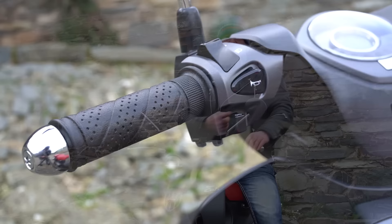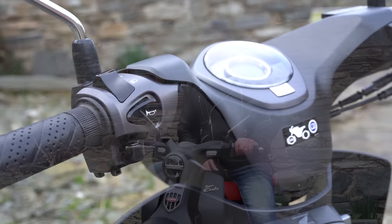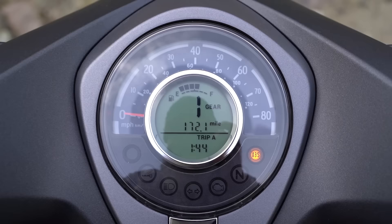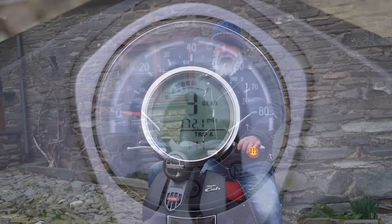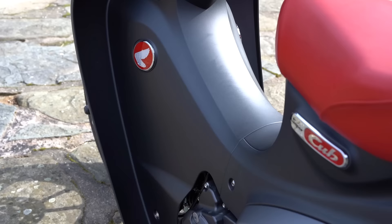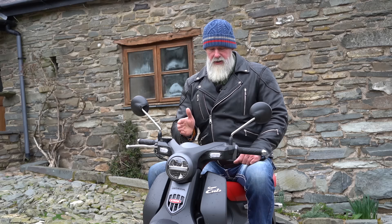The bar ends look nice and you've got a wrap effect on the grips. On the left you have lights, horn, and indicators; on the right your starter — nice, simple, and minimalistic. There's a nice analog speedometer with retro styling. One important note: the indicators don't self-cancel, which can be dangerous — you could be indicating left without realising it and someone pulls out and hits you, so make sure to cancel them manually.